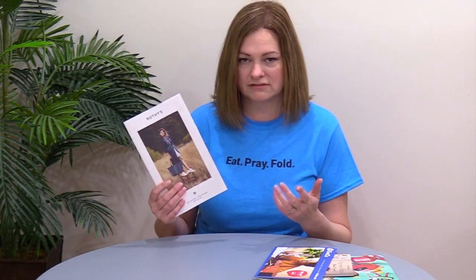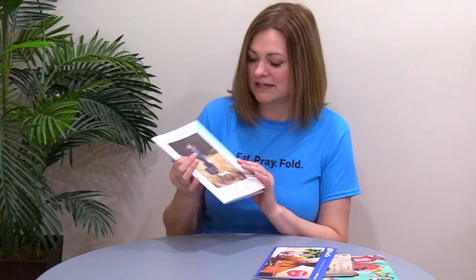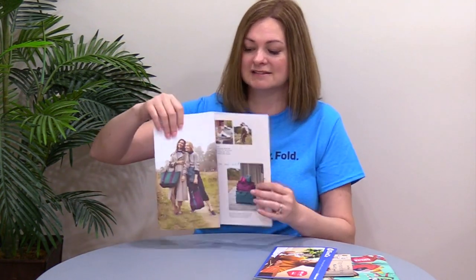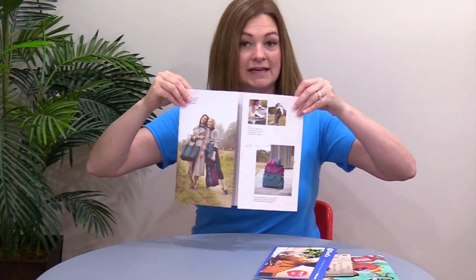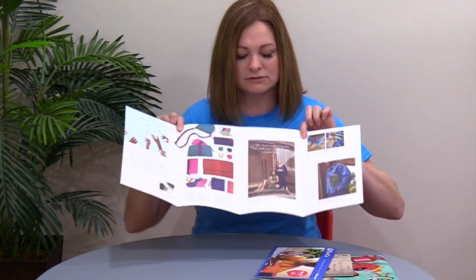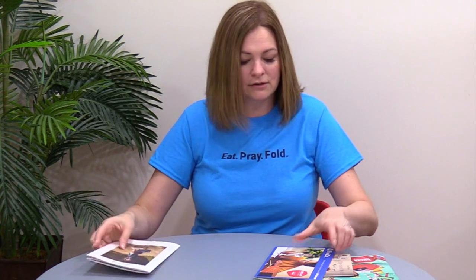It's great for direct mail and also machinable as far as folding goes — just a great format. This is a six by ten and a half fold-itself mailer for Rothy's, with the mailing panel on the back, using a vertical format. This is a classic closed gate — a gate has two panels that fold in like this, and a closed gate has an additional fold to close it down. That's why we call it a closed gate, using a classic upright format on the layout.